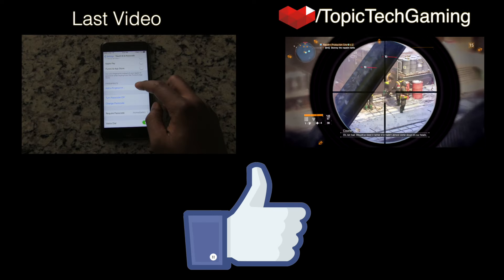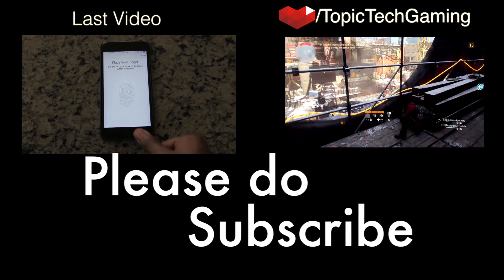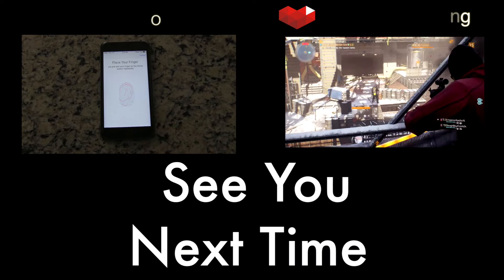But yeah, that's going to be it, guys. If you like this video, go ahead and give it a thumbs up. Also, check out TopicTech.com for more stuff like this, and as always, thank you for watching. Please do subscribe, and I will see you next time.